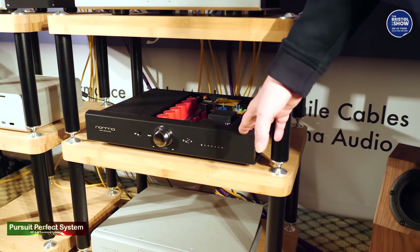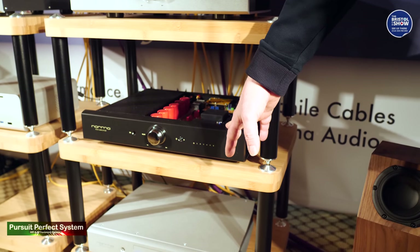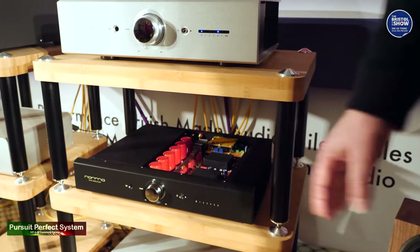You can have the IPA70 Revo with the DAC also, but the DAC only has a USB input. Again, you can also have a phono stage with moving coil and moving magnet built in as well.